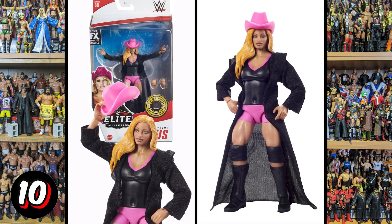Then we've got this Trish, and she just looks like she belongs in a Barbie line or some kind of girl doll line — it doesn't look human, it doesn't look right. It's one that I think is really disappointing. Trish is one of the biggest superstars we've ever seen in WWE and she definitely deserved a better figure than this.